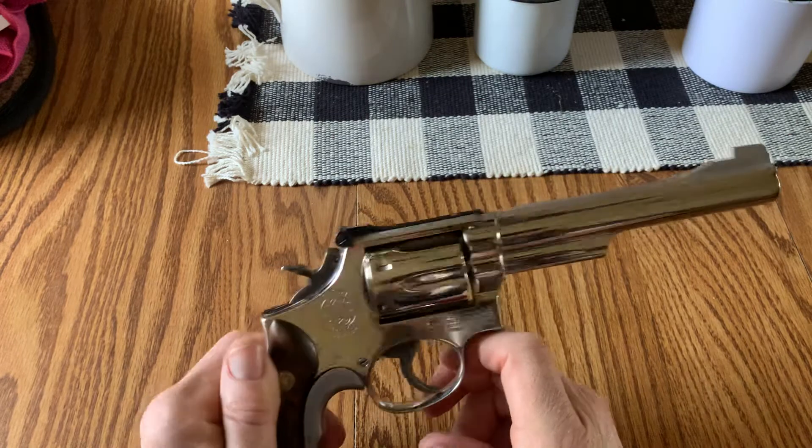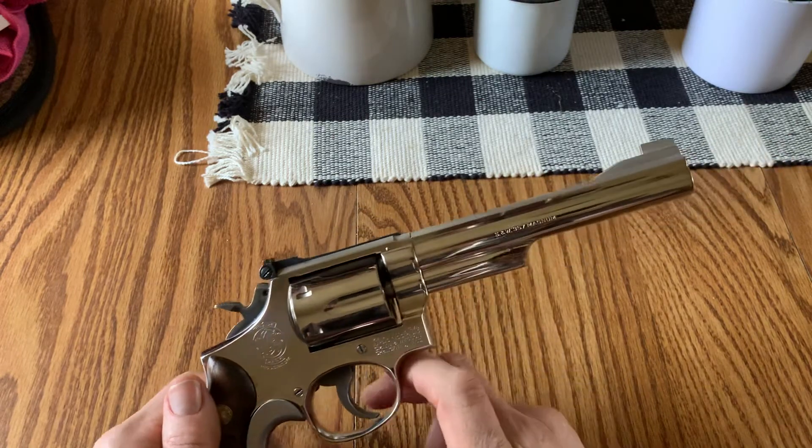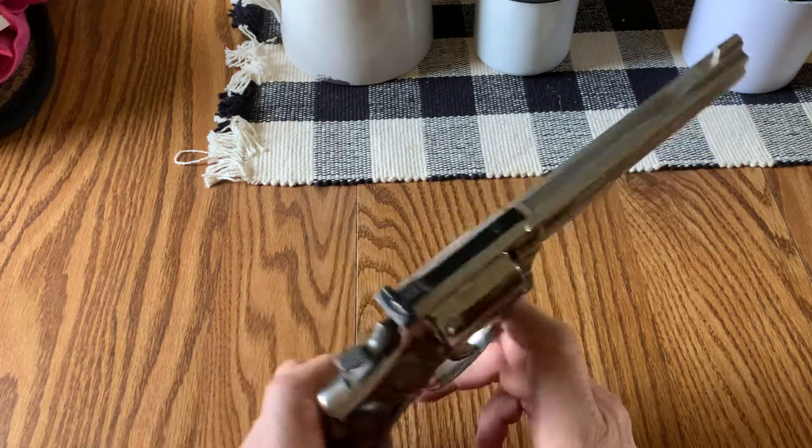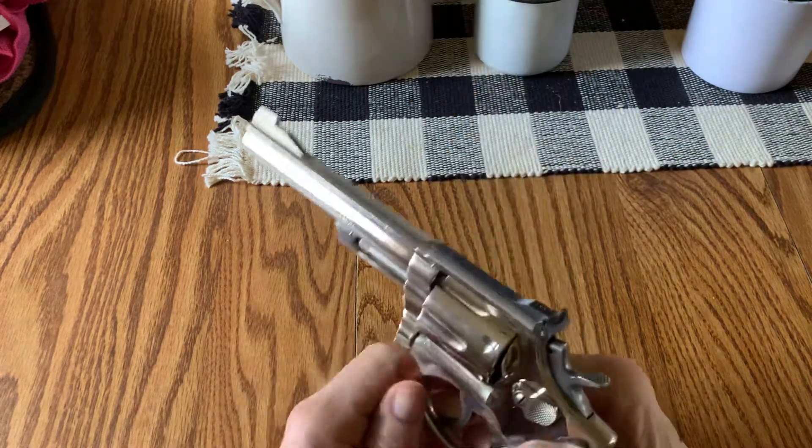If I was to carry this or use this as a home defense gun, in no way, shape, or form would I feel outgunned. Because if I'm dumping any more than six rounds, maybe one reload, we've got a hell of a problem.